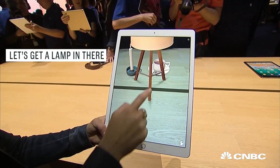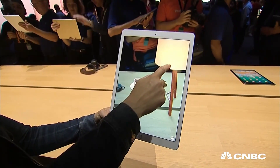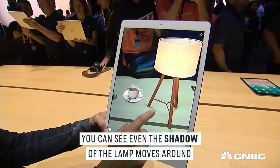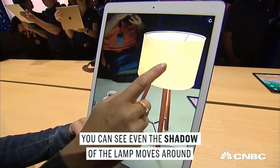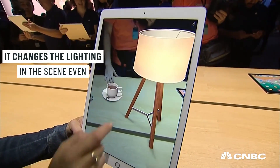It's got a lamp in there — it's a big lamp. You can see even the shadow of the lamp moves around. You can turn the light on and off, and it changes the lighting in the scene even.